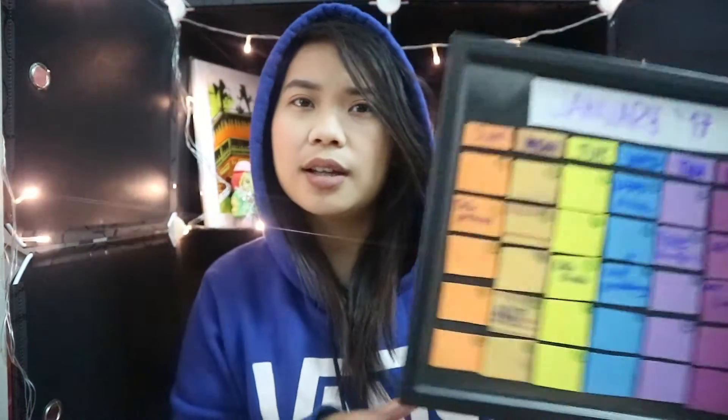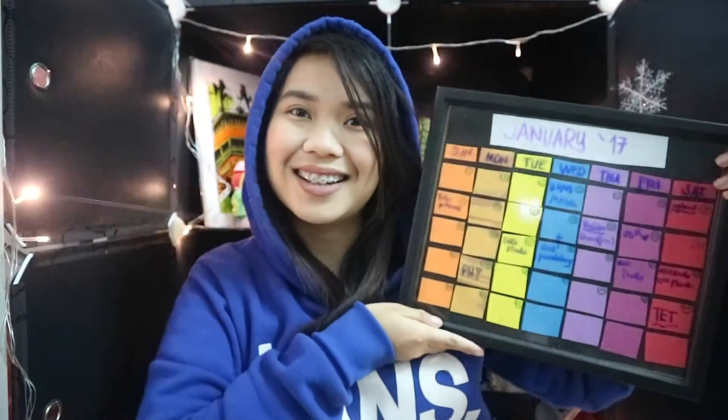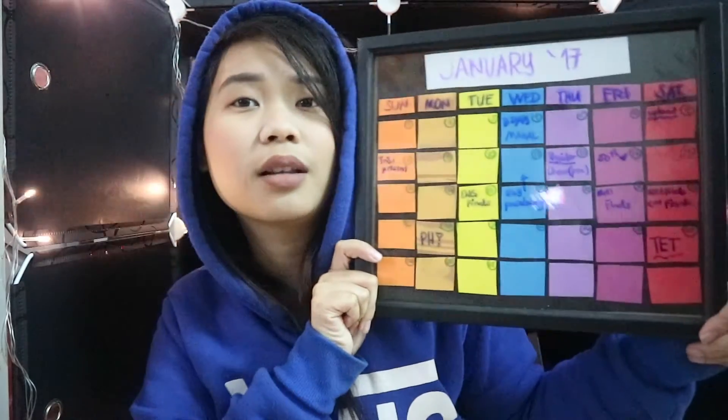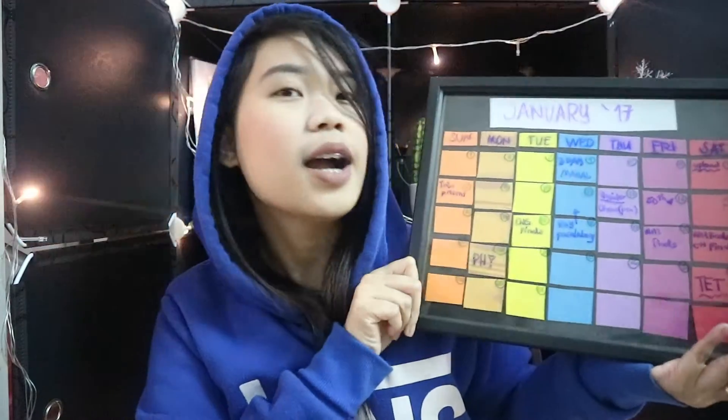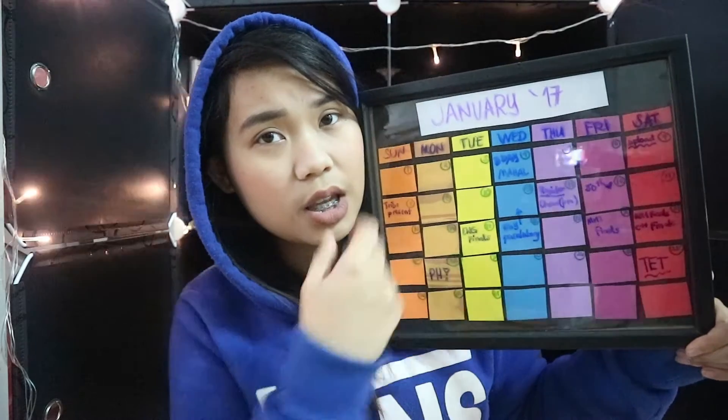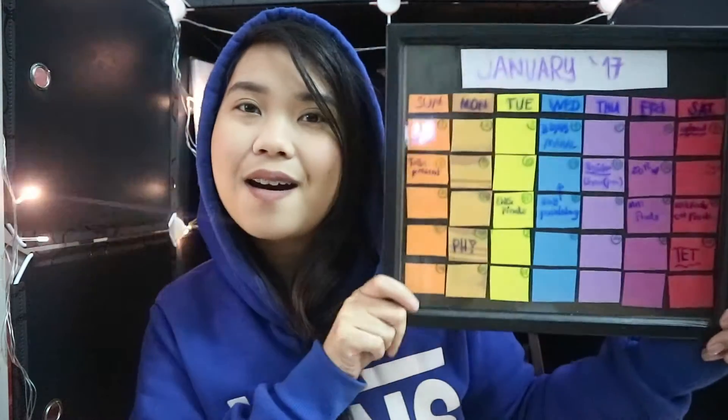What better way to organize your life than to make your very own DIY infinity calendar? You can put everything you need to do, all of your schedule for the month, and you can use it for a very long time. I started doing this in January 2017 and I want to show you guys how I made it. Don't forget to give a thumbs up if you like more DIY videos and subscribe, because I upload videos every single week!